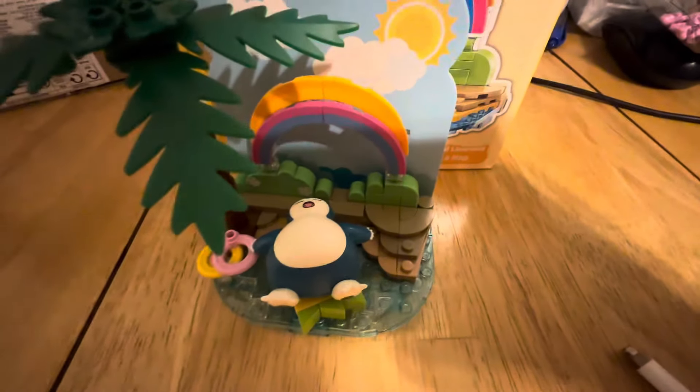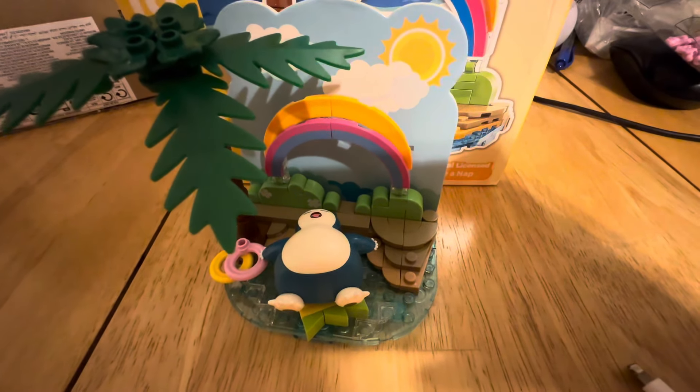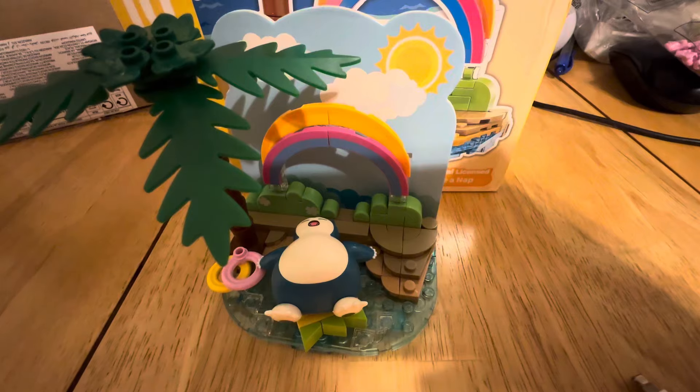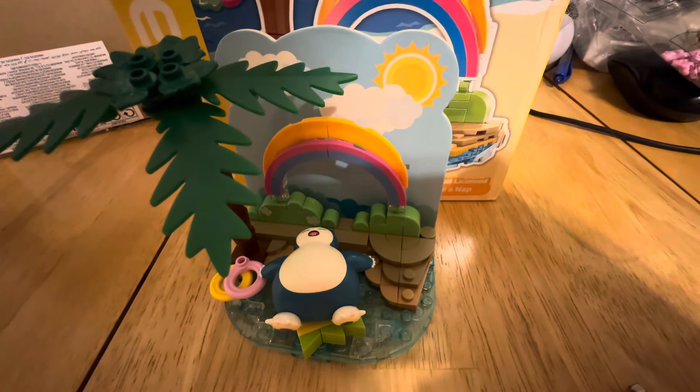They did also have other ones of these — one containing Pikachu, one containing Psyduck, one containing Eevee. And I may go ahead and get some more of those in the future, but the Snorlax one is the one that I really wanted to start with.